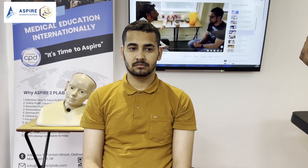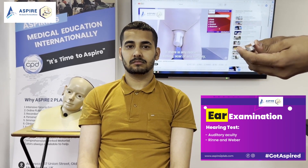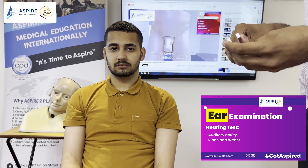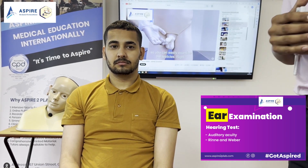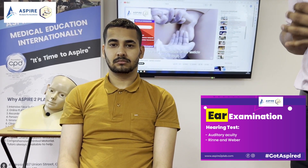Now John, let's do Weber's test. I'm going to buzz it again and this time I'm going to place it on your forehead. You have to tell me if you can hear on the left side, right side, if you don't hear at all, or if it is the same on both sides. Tell me where you can hear. Left side. So, air conduction more than bone conduction in both ears and Weber lateralizes to the left side — this means my patient has got sensorineural hearing loss on the right side.